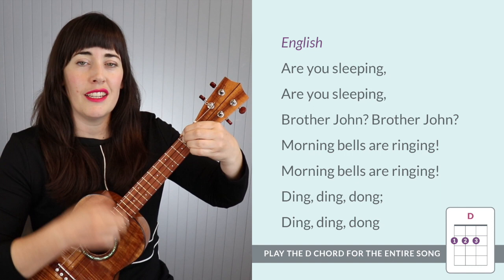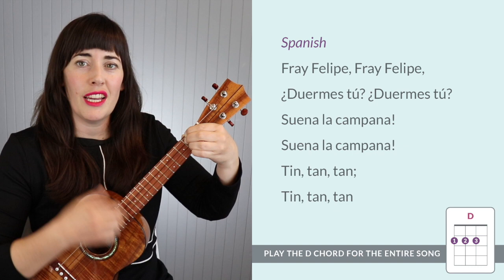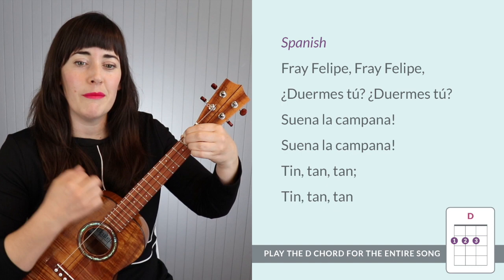Fray Felipe, Fray Felipe. Dwer mis tú, dwer mis tú. Suena la campana, suena la campana. Ding, dong, dong. Ding, dong, dong.